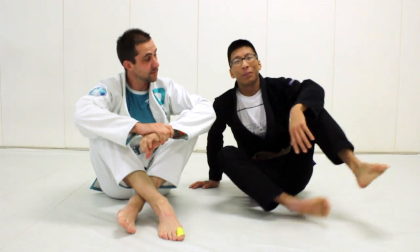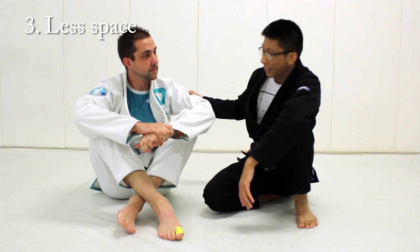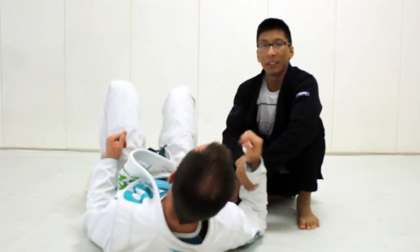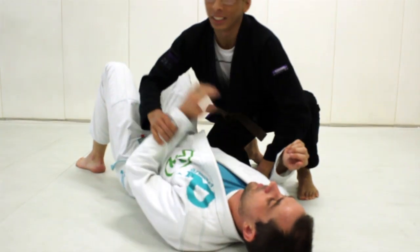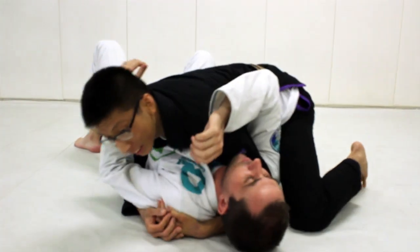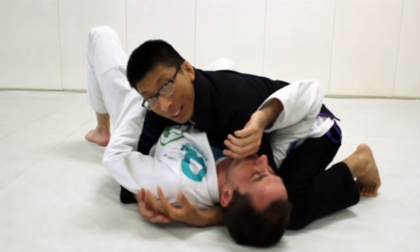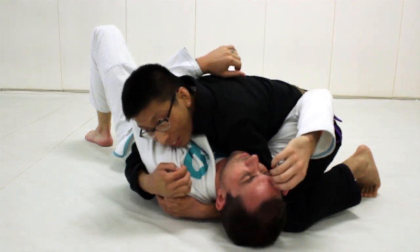The next advantage that smaller people have over larger people is having less space. When I put James in side control, I'm going to have less space for him to be able to get his underhooks, to get his legs inside — any kind of space for him to use to escape the position. How tight I am to him also depends on my experience and my flexibility, which are both changeable. But naturally, I'm just going to be able to get very, very tight to him.